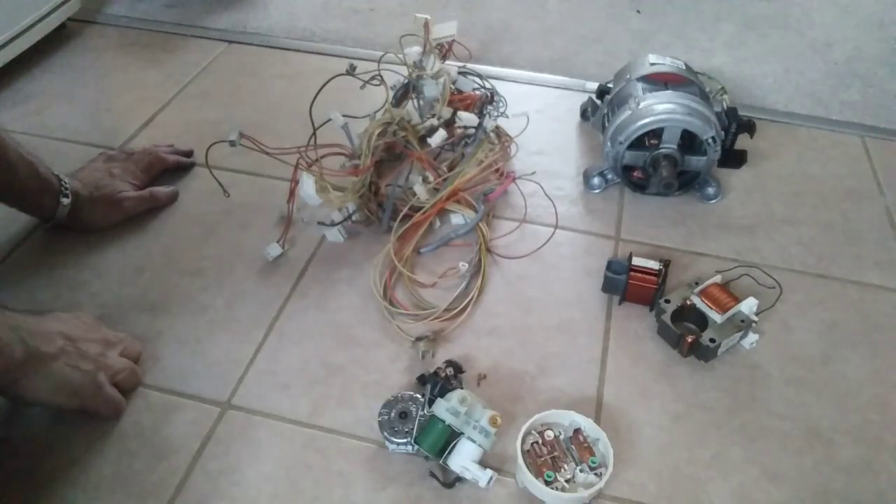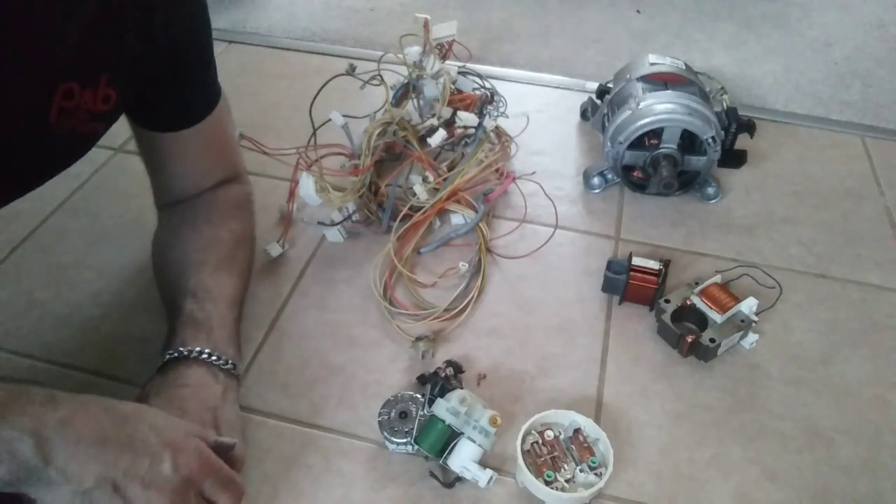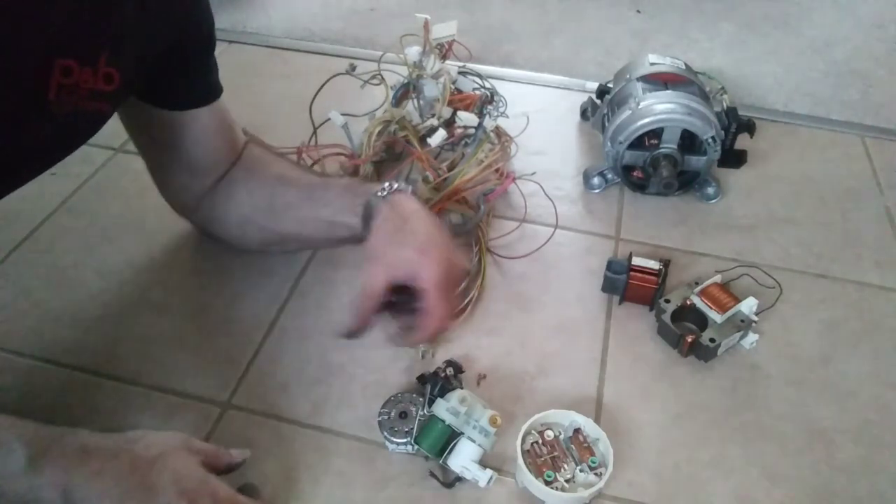Good evening Scrappers. So today I took apart a washing machine which I picked up yesterday, and I just wondered how much copper it's actually got in it.